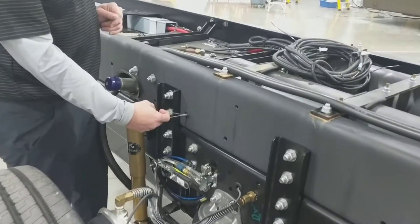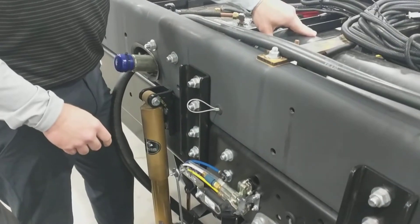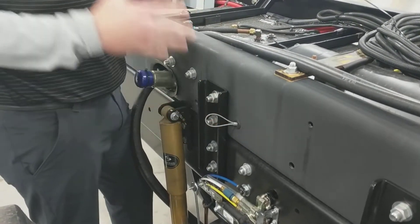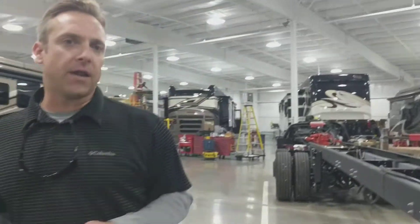This right here, we just learned, is a release valve for the air tanks. According to the Freightliner rep, you need to do this about every six months, and the reason that you do it is to check for excessive moisture — that moisture will come out. She says it'll be very obvious if it's excessive moisture. There are also two more of these on the other side of the coach.